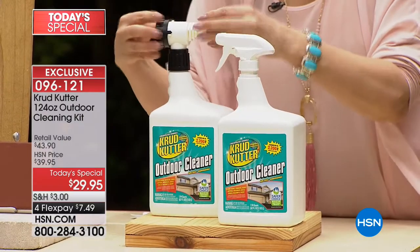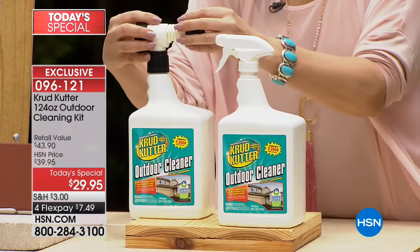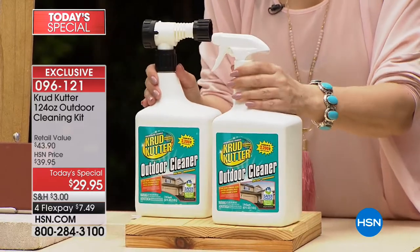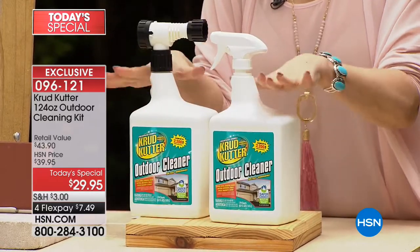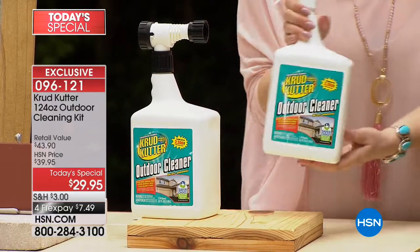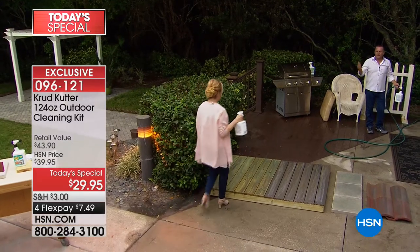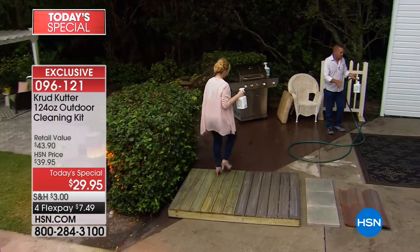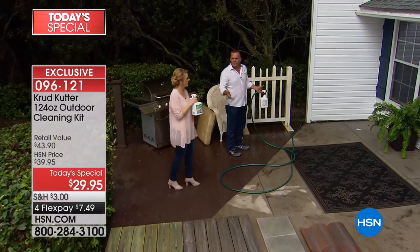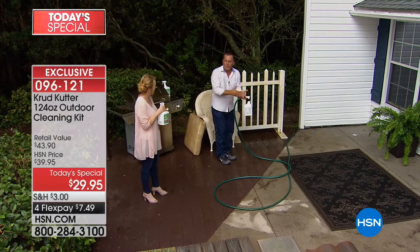One bottle has a sprayer and this one has an attachment for your hose. You could go to a home store and spend $29.95 just for the attachment, and you're getting two heavy 124-ounce units. We're going to follow John around and clean every single surface around the outside of the house. The best part: you don't even have to touch the house — no rubbing or scrubbing.